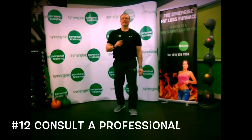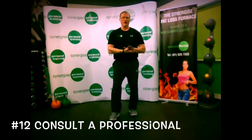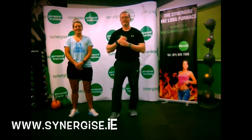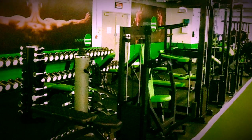The last tip of the 12 is to seek a professional weight loss program using a qualified coach. Make sure your coach has proper certification — not just something done online over a weekend — and that they have experience showing people how to do this right, safely, and effectively. They should have transformation pictures in the gym or brochure, and you can ask their clients whether the program works. My name is Greg Marsh, this is Lindsay, we're here at Synergize Weight Loss Center. Click the link below to book or for more information. See you next time!